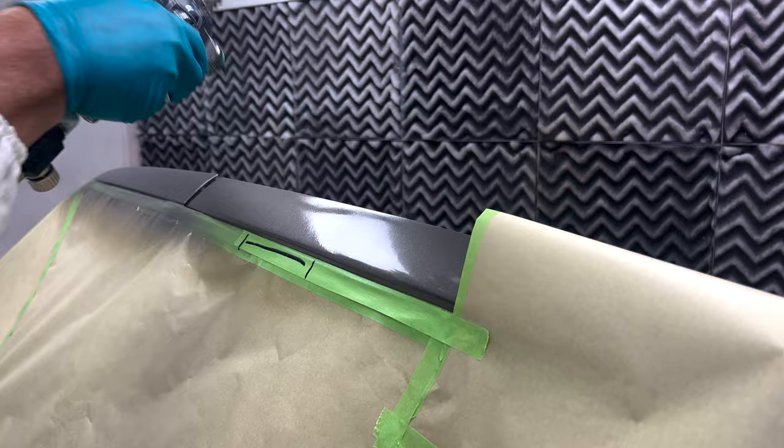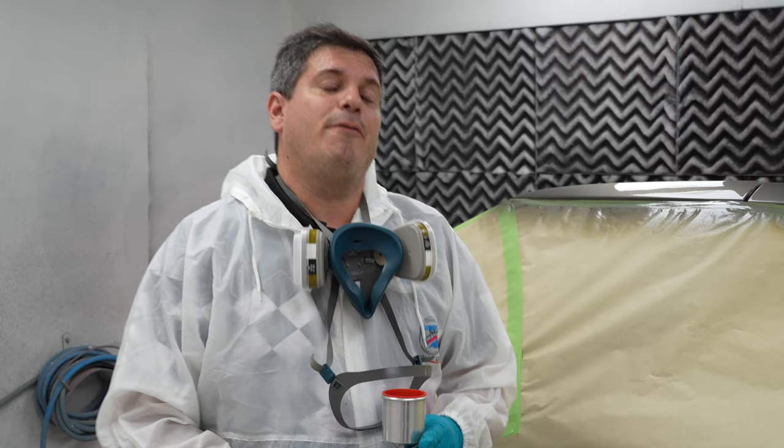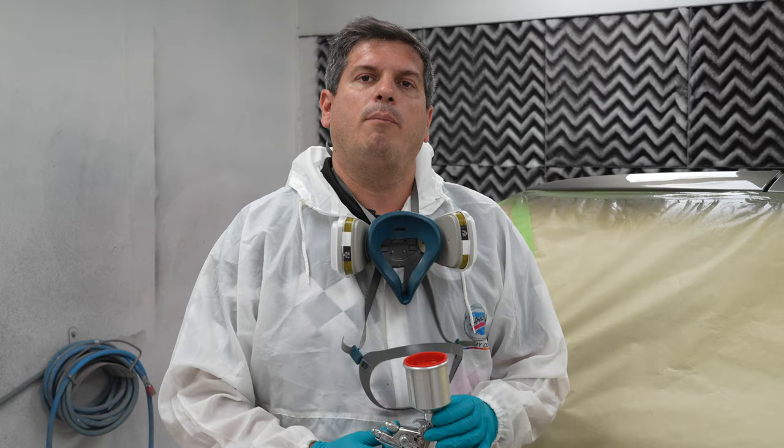That's it for today's technical tip and again Fade Out Thinner is a good option for melting away overspray. If you want to find out more, please log in to www.automotiveartpaints.com or contact your local rep for more information about the product.